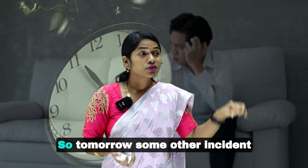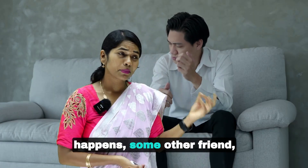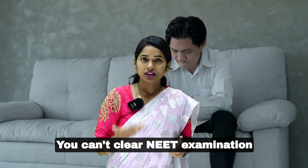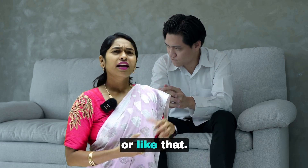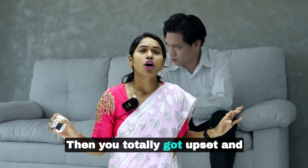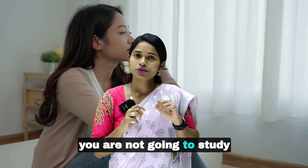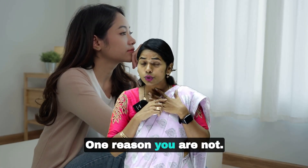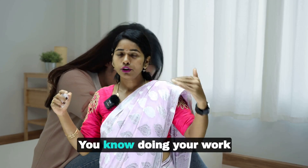Then immediately you come to the conclusion that today is wasted, I'll start from tomorrow. Tomorrow some other incident happens — your friend tells you that you are not studying well or can't clear the NEET examination — and you get totally upset and decide not to study anything. One reason after another, you're not doing your work properly.